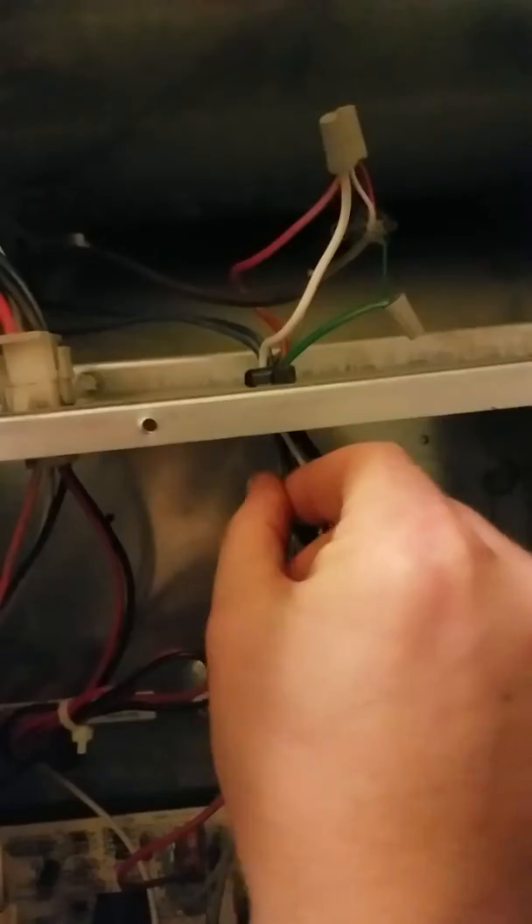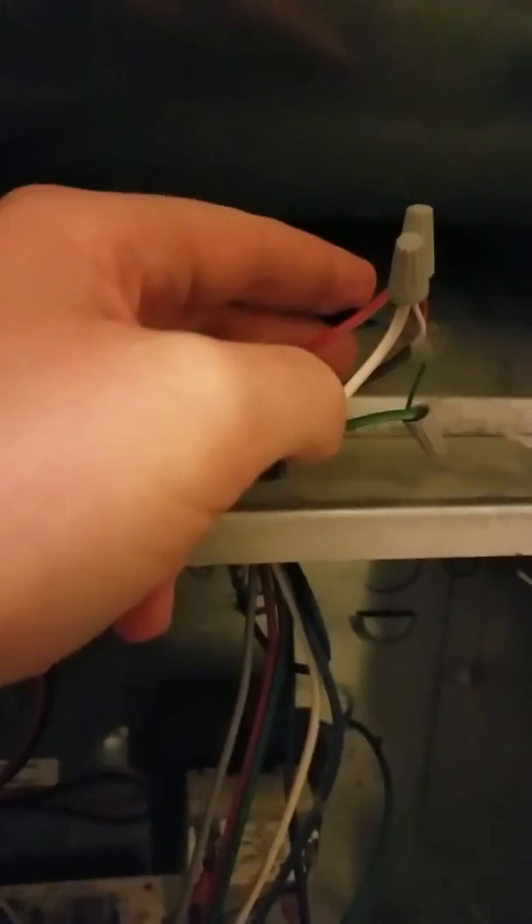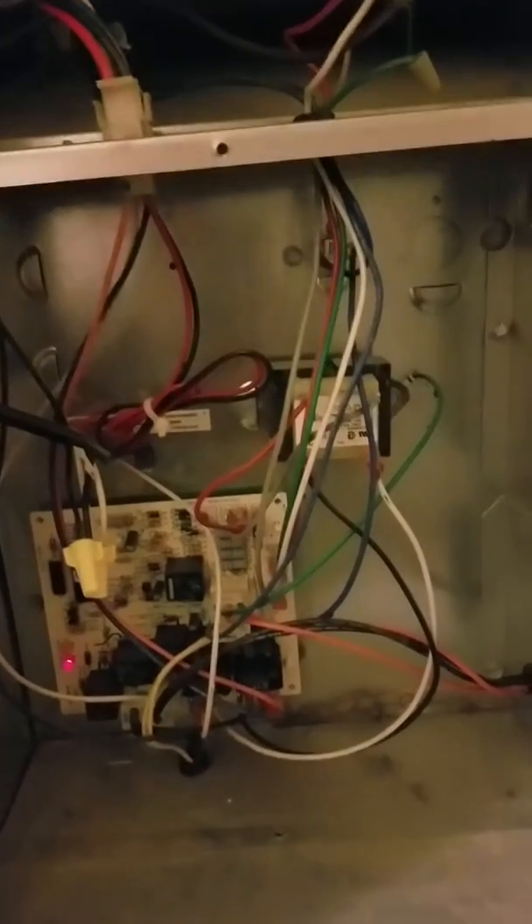So this gray wire goes up through here. Before, my C-wire was not connected, and then I bought a Wi-Fi connected smart thermostat. I went ahead and connected the C-wire to my thermostat wiring, which is usually blue in color for the thermostat wiring. So I connected the gray C-wire to the blue wire for my thermostat wiring, and then that goes up through the wall into my thermostat.